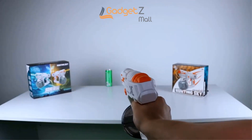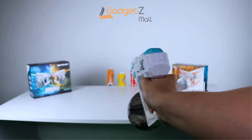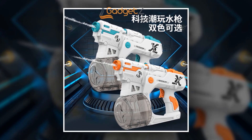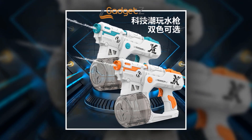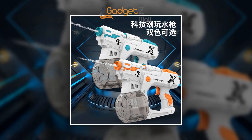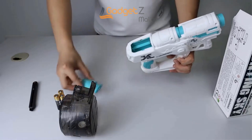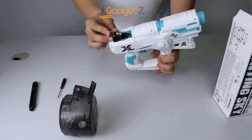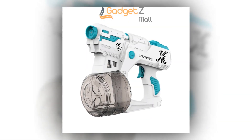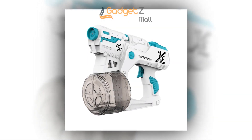Its strong driving force ensures that water will come out at high speed with great force, making it perfect for any water fight. Made from high-quality materials, the Automatic Electric Water Gun is durable and built to last. The package comes with everything you need to get started, including the water gun itself and the rechargeable battery. Get your Automatic Electric Water Gun today and make this summer unforgettable.